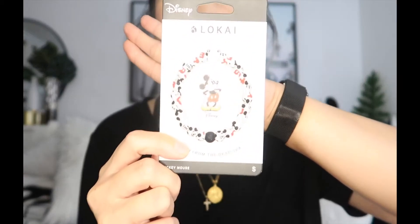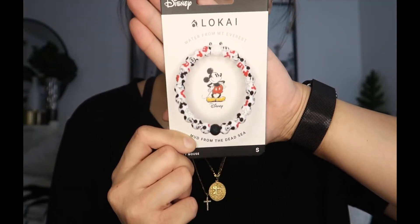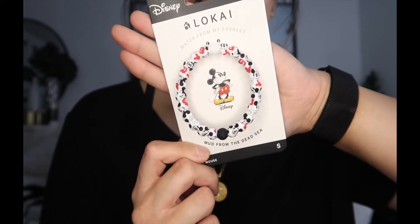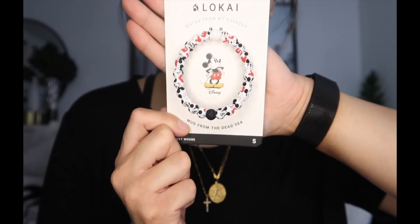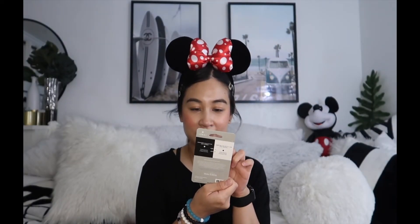Next up is the one my cousin chose — this is classic Mickey in a size small. It has a variation of Mickey expressions on it, his pants, and his little red hidden Mickeys on it. It's so cute!